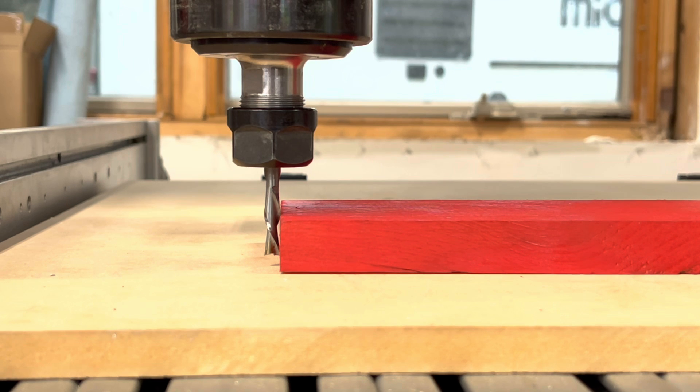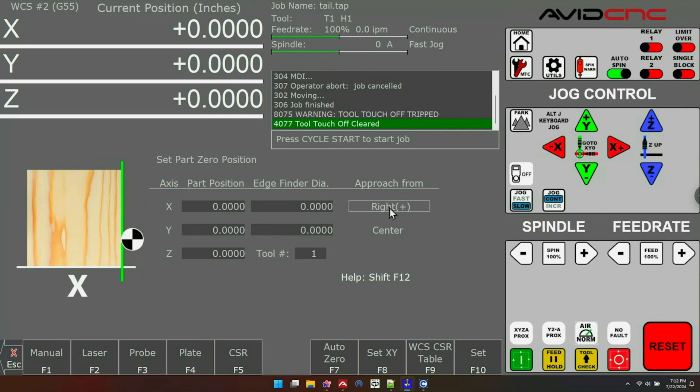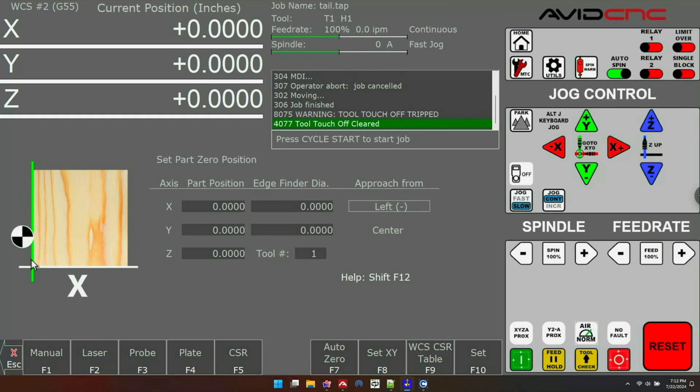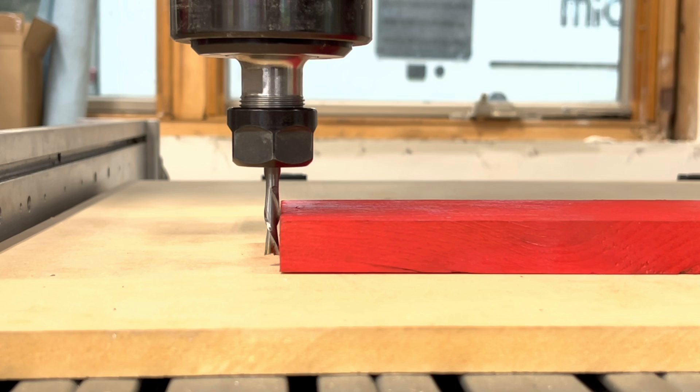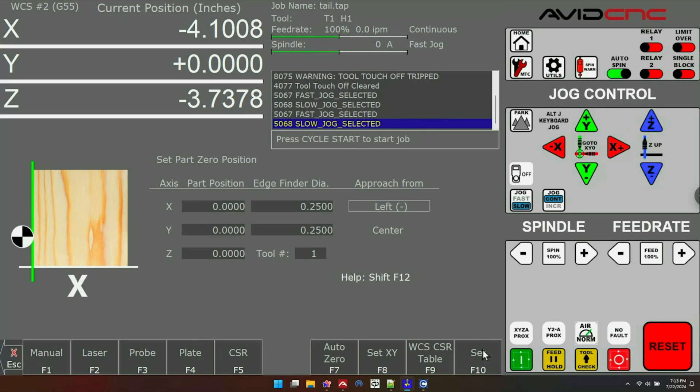There is another feature in this menu worth noting — the approach angle. Sometimes you set a part zero by putting your bit up against a piece of material. In that case you could set it to negative 0.125 because you're using a quarter-inch bit, or you can change the approach angle here. Clicking left and right shows a diagram of a bit against a piece of material. If you set the edge finder diameter to your bit size correctly, when you move that bit up and press Set in the manual menu, it will do the math for your bit diameter for you — setting your X at negative 0.1250.